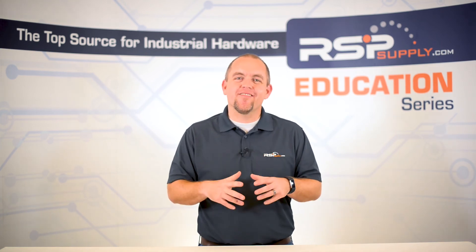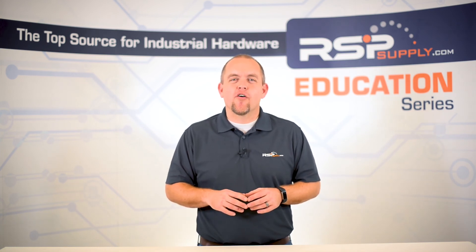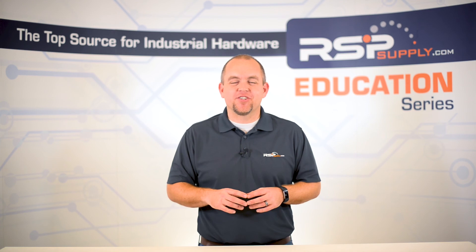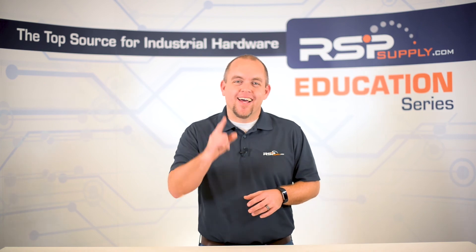For a full line of industrial control panel hardware and thousands of other products, please go to our website. For more information or other educational videos, go to rspsupply.com, the internet's top source for industrial hardware. Also don't forget, like and subscribe.